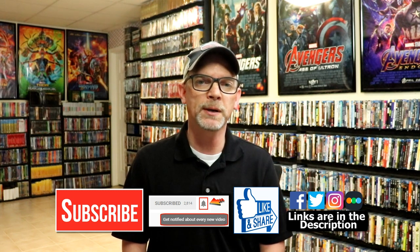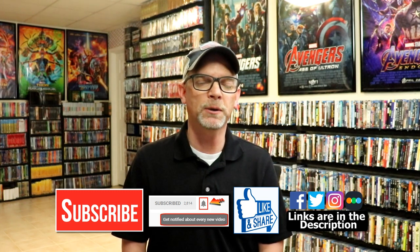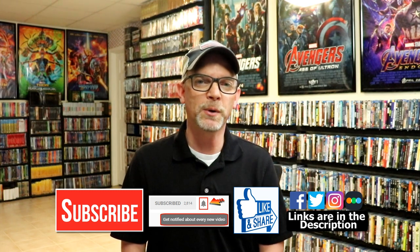If you haven't found me on my social media accounts, I'm on Facebook, Twitter, and Instagram. And if you'd like to find out what I've been watching, you can find me over on Letterboxd — I do have links below. Thanks again for watching and we will see you next time.